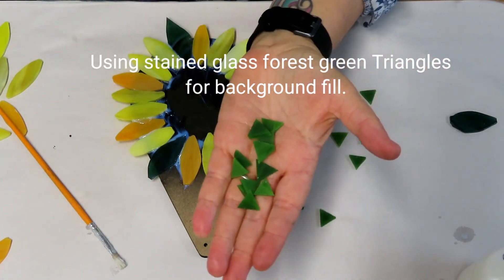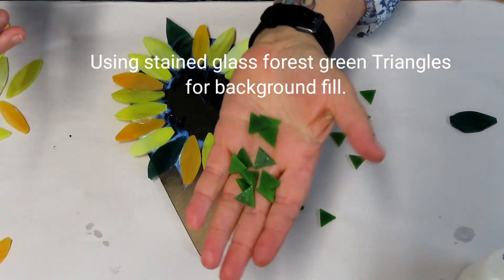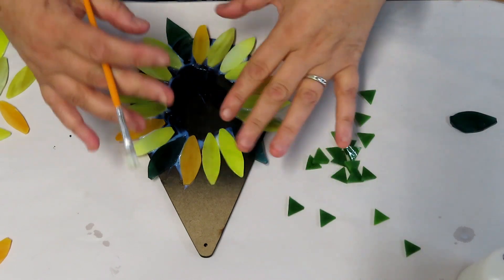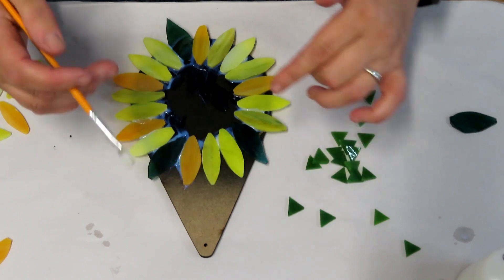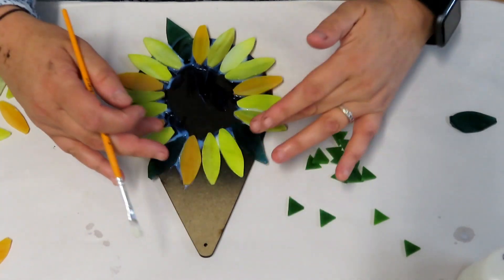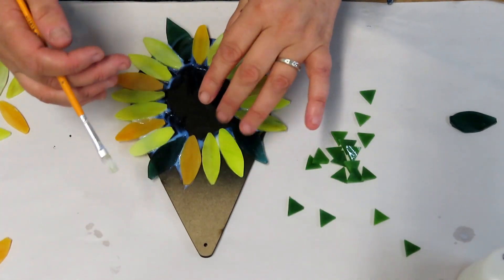I've got some little green stained glass triangles. I'm going to fill in the background. It's easy to do this now before we start doing our 3D flower because it can be a little bit mucky. So we'll do our background, grout around here, and then we'll proceed with the 3D middle.